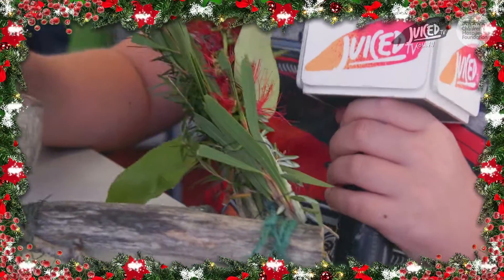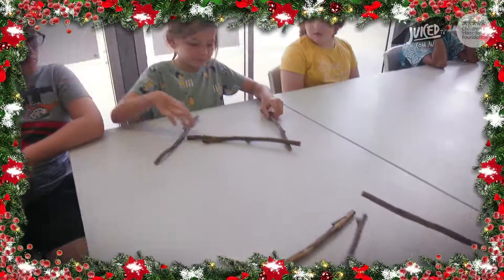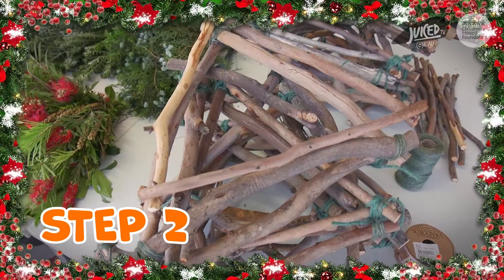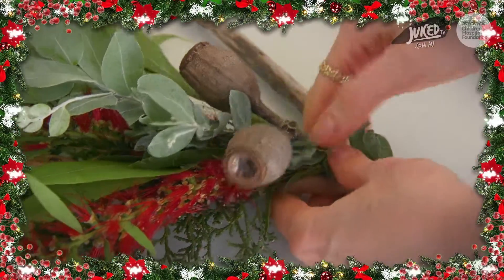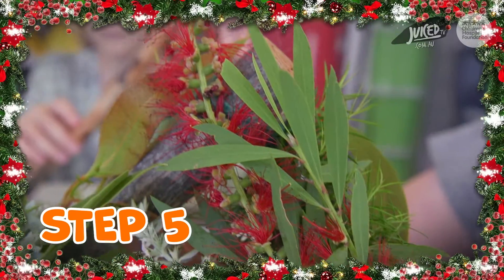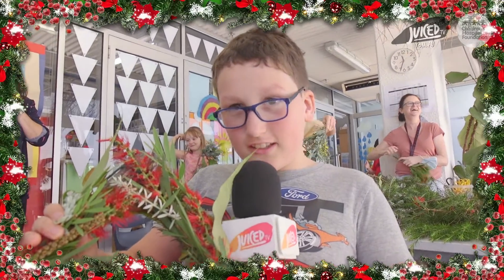Merry Christmas everyone. This is my wreath when it was finished. I'm now going to tell you the steps to success of how to make this. Step one: make sure you gather some 30 centimetre sticks together. Step two: tie them with some string. Step three: grab some Aussie flowers and make them into bouquets. Step four: get some wire and tie it onto your wreath. And step five: look at your wreath and hang it up somewhere. Thank you for listening. Bye bye.